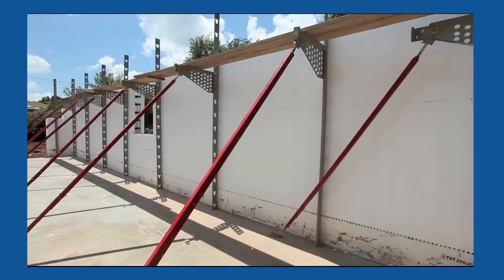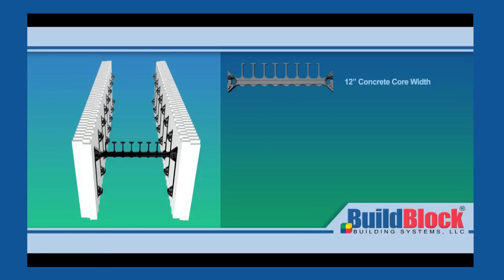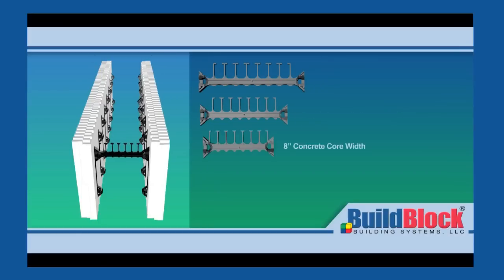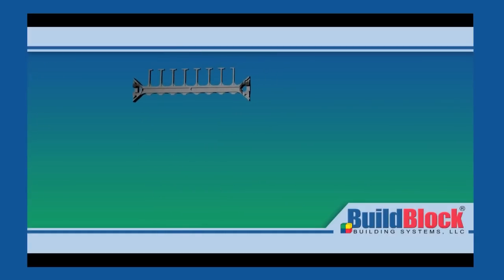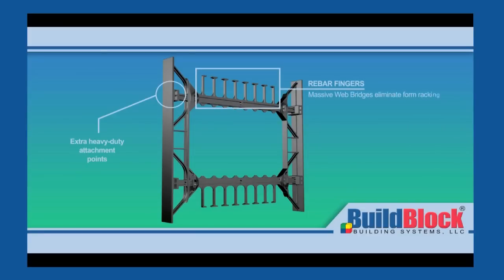The panels ship flat, contributing to higher truck load densities and a lower carbon footprint in terms of shipping. The core widths are then adjusted by interchanging different size web bridges in the universal EPS panels. A variety of web bridges including 8, 10, and 12 inch widths provide diverse wall loading options while keeping the impact of inventorying different product lines comparatively low. Extra reinforcement where it is needed the most allows for diverse finishing options, increased design latitude, and varied reinforcement locations to meet the most stringent structural requirements.